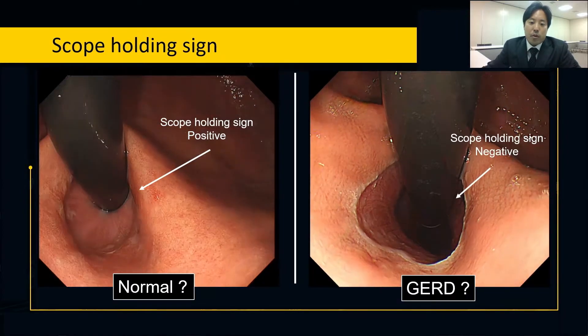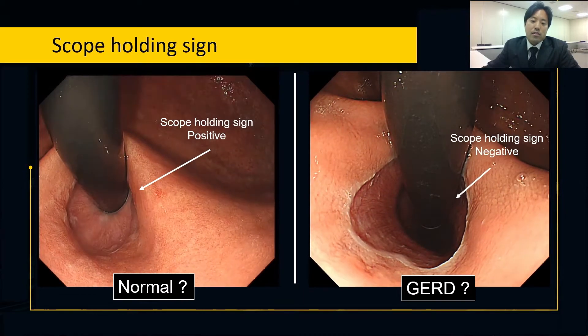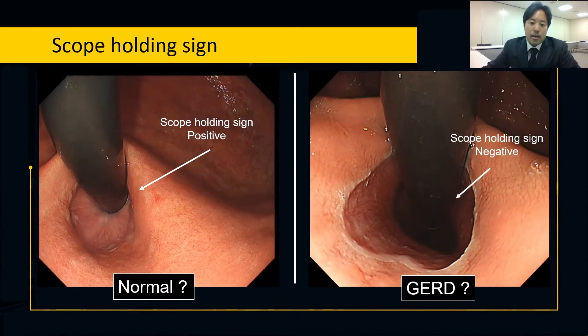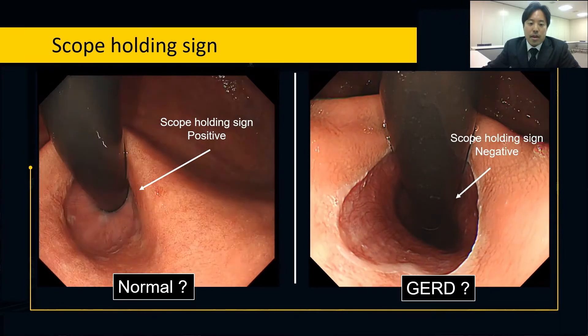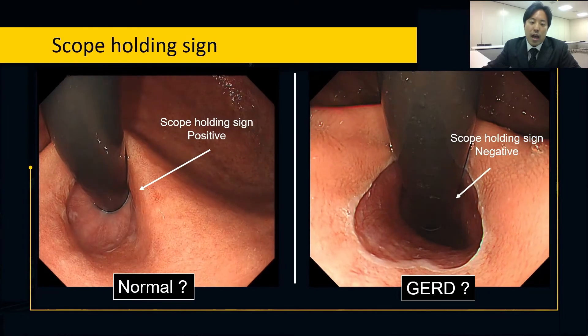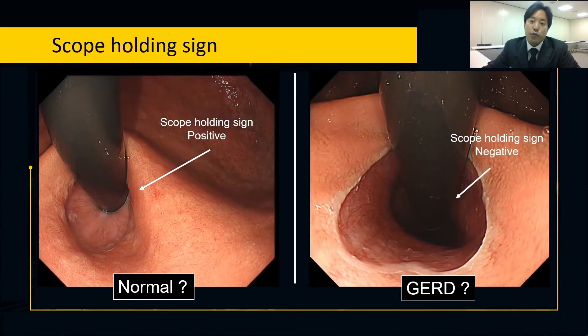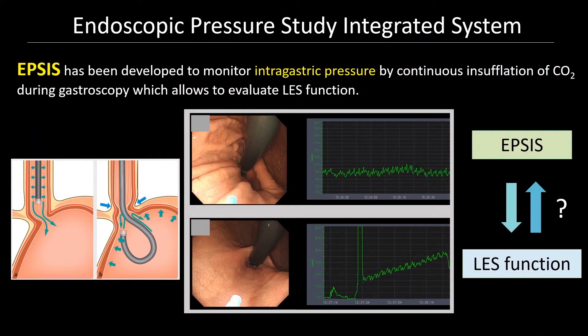What we hypothesize from this is that when the scopaline sign is present, the patient has normal function of LES. Whereas when the scopaline sign is absent along with GERD symptoms, the patient may have impaired function of LES. By focusing on this, we have developed a new diagnostic tool for GERD. IPSIS was developed to monitor intragastric pressure by continuous insufflation of CO2 during gastroscopy. It is a simple and safe tool that requires only CO2 insufflation for a short period of time.